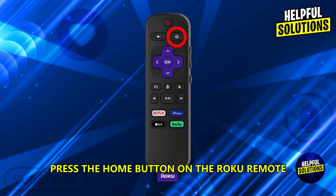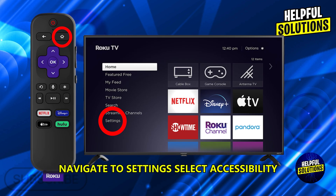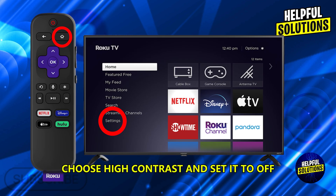Press the home button on the Roku remote. Navigate to settings, select accessibility, choose high contrast and set it to off.